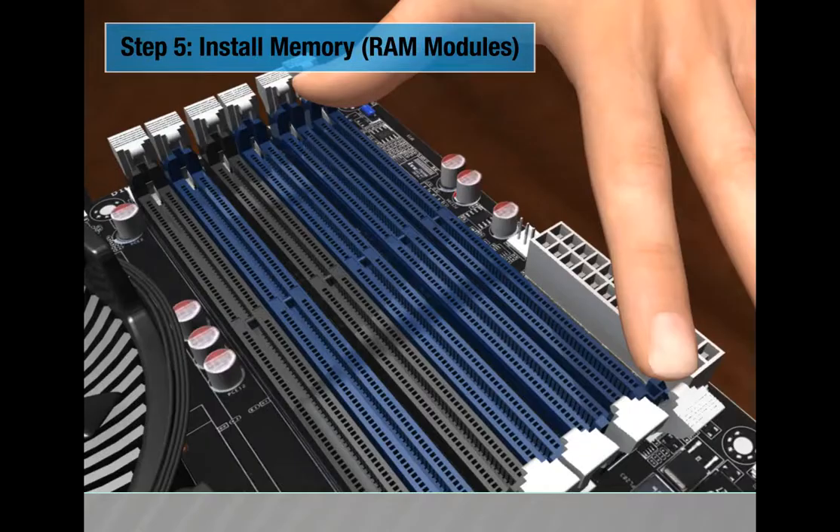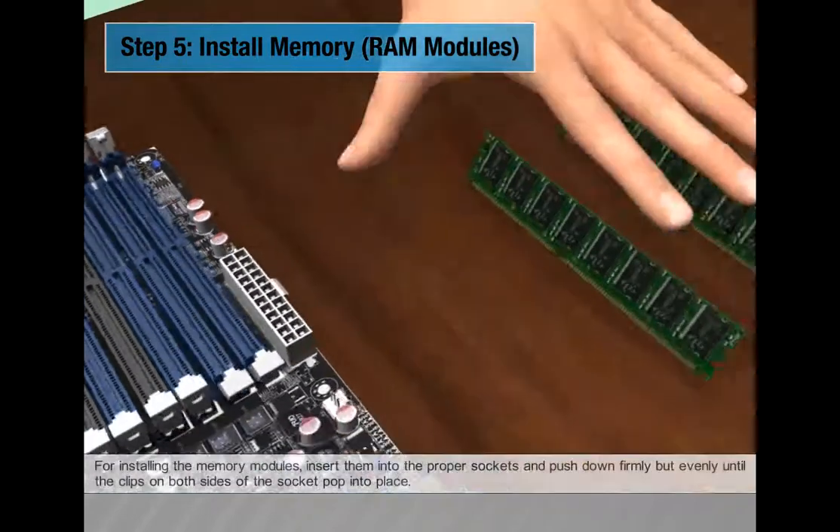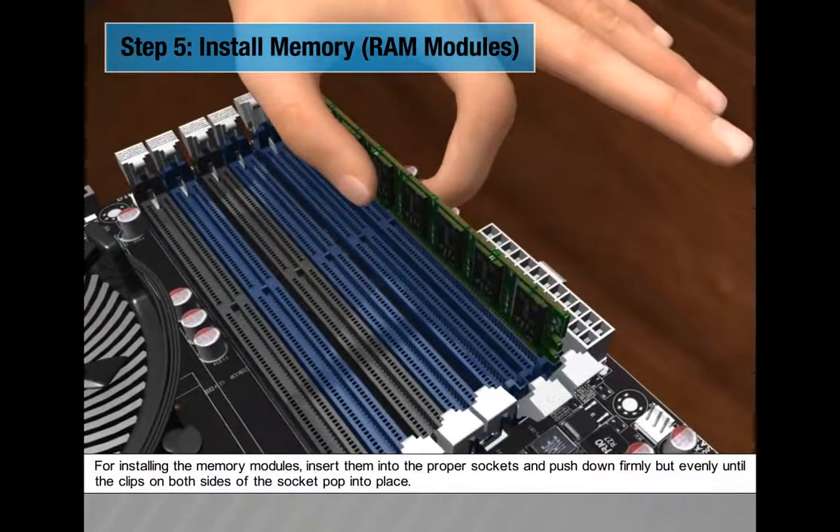Step 5: Install memory RAM modules. Insert them into the proper sockets and push down firmly but evenly until the clips on both sides of the socket pop into place.